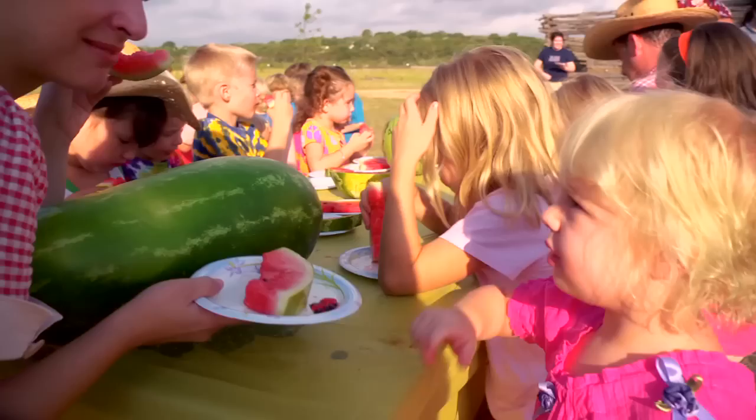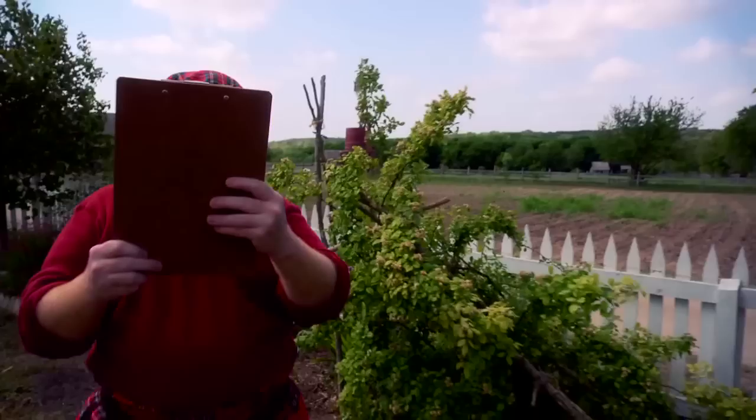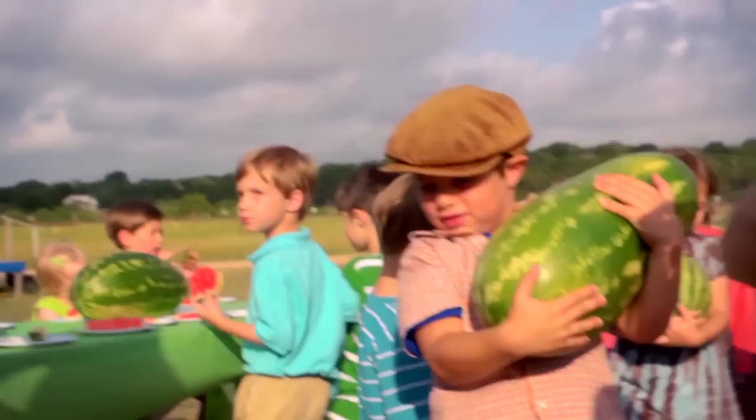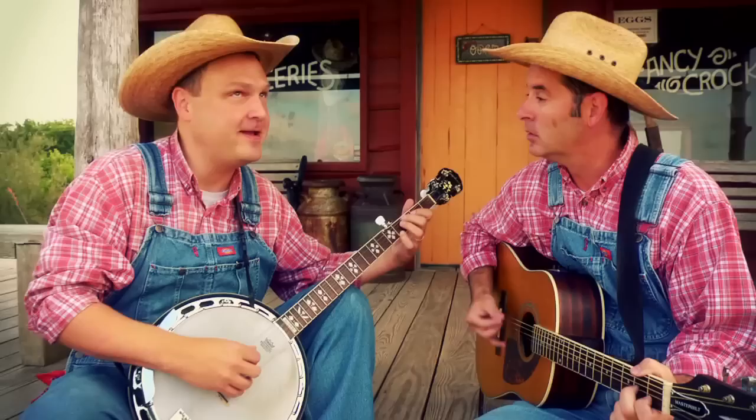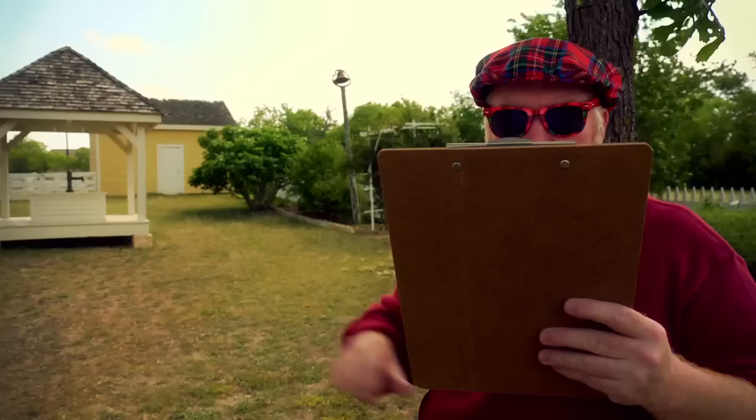Now can you spell the numbers? O-N-E, T-W-O, T-H-R-E-E, watermelon! F-O-U-R, F-I-V-E, S-I-X, watermelon! S-E-V-E-N, E-I-G-H-T, watermelon! N-I-N-E, T-E-N — that's it, watermelon! Now let's count in Spanish.